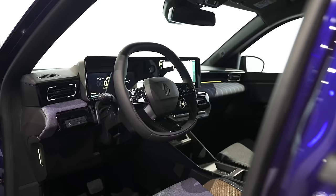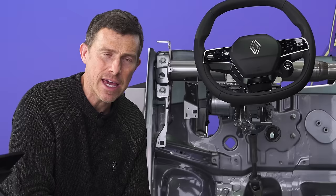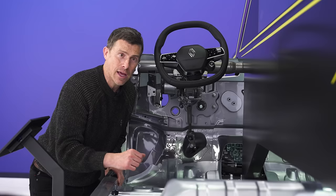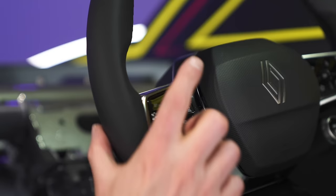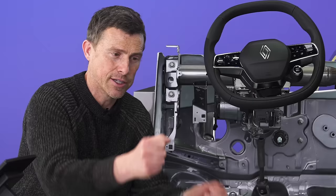Another thing Renault's done is listen to customers who complained about car safety systems automatically defaulting to on, even when you've turned them off previously. With this car, you can actually set it up just as you want it — pick and choose which safety systems are on and off — and when you get in the car, you can go to your precise settings by pressing this button up here. So you're not driving along thinking the lane departure warning is off, when actually the steering wheel's tugging at your hand.